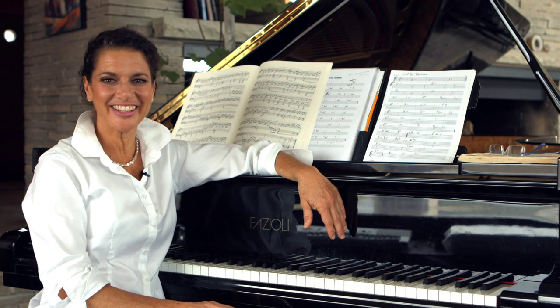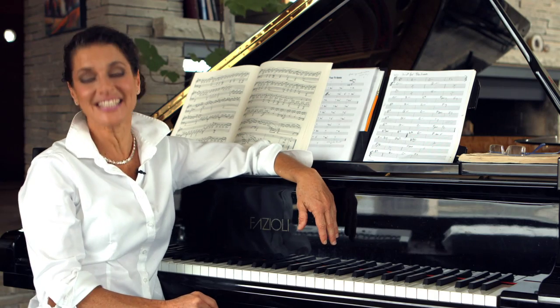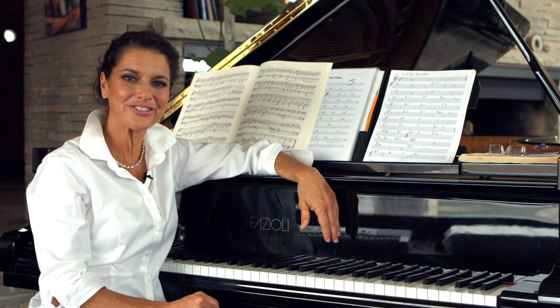Hi, I'm Michelle Mailey. Come and join me in the kitchen and we'll cook some food and sing some songs and have a wonderful time.